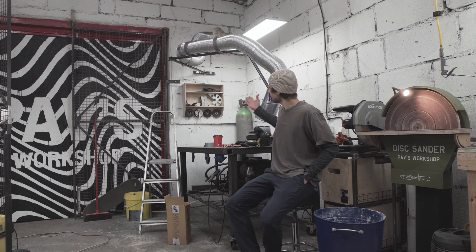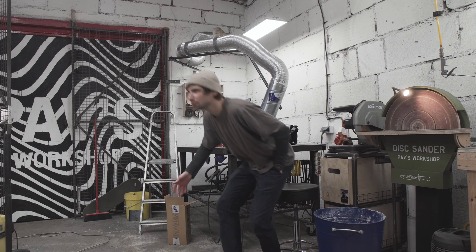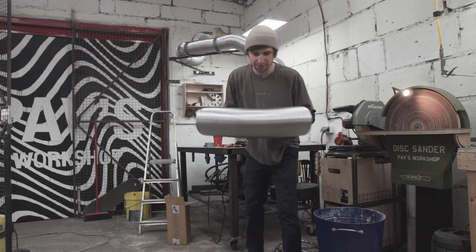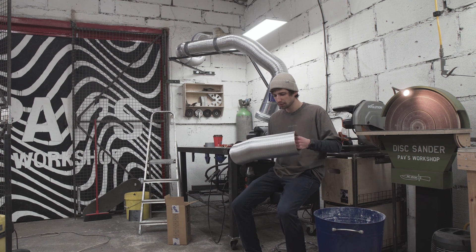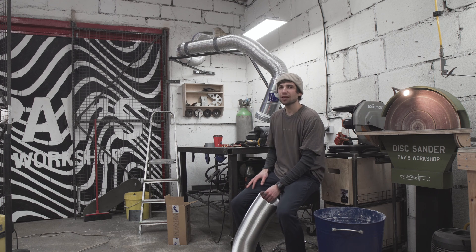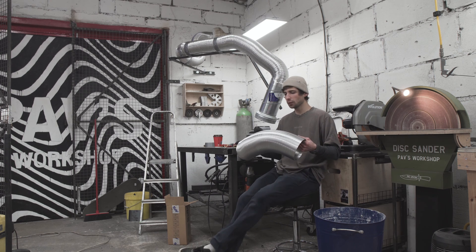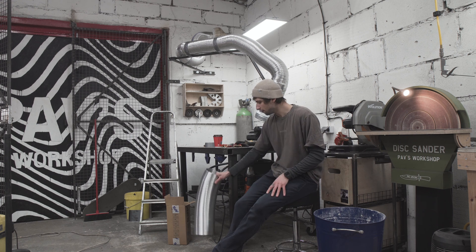Last night I put the duct on. I used regular duct you'd use for general ventilation — it's made from aluminium and it's quite flexible for most needs, but for my application it wasn't flexible enough and I'm sure it's going to wear off pretty quickly. So I think I'll scrap this duct and use something different.